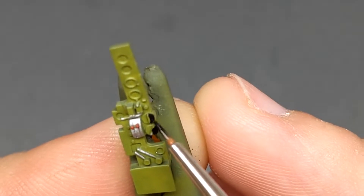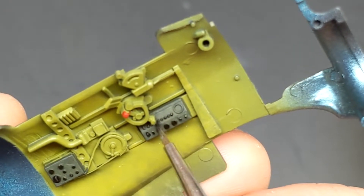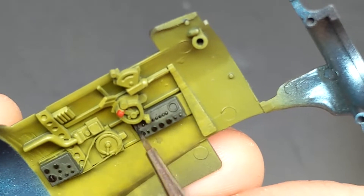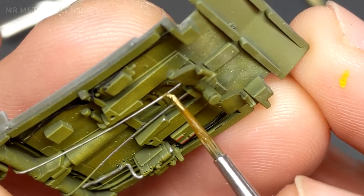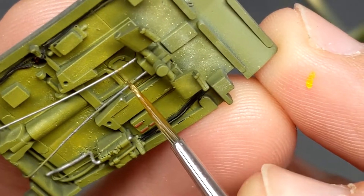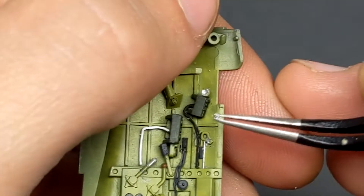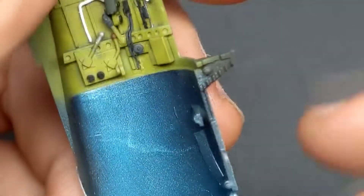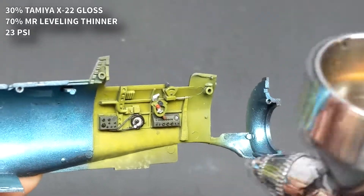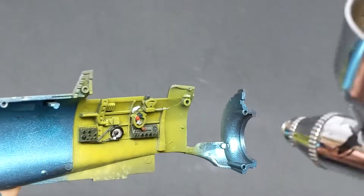The only downfall of painting all this detail into the cockpit is that with this aircraft, when you close the two fuselage halves together there's not much you can see — but it is good practice for when you move on to bigger kits. I chose to use AK Real Colors for the interior because Tamiya's XF-71 cockpit green was too teal and didn't match descriptions and pictures of Japanese aircraft. Once everything is dry it's time to seal it with two coats of clear to get ready for oils and washes.